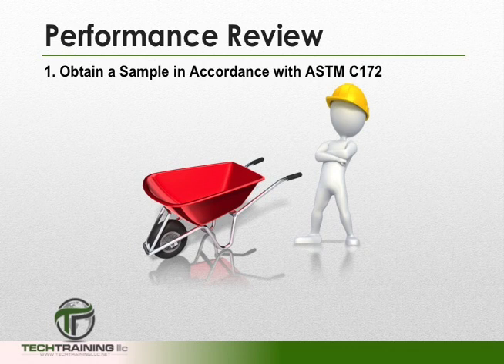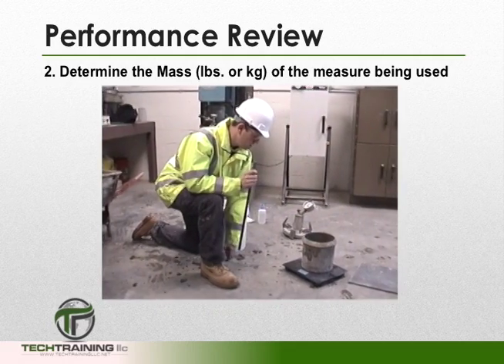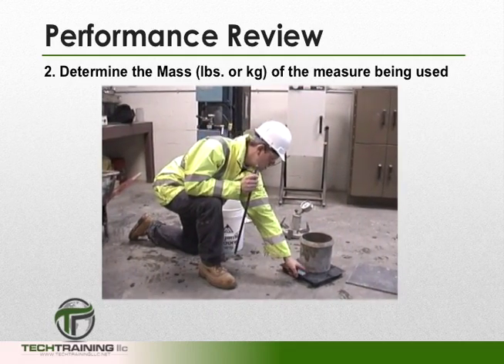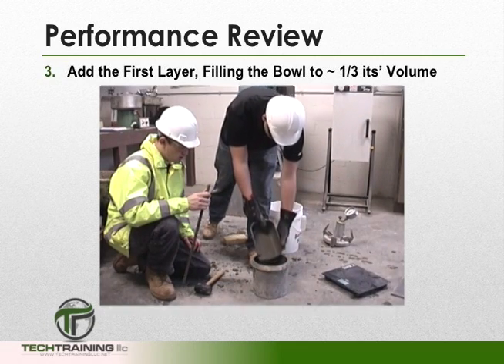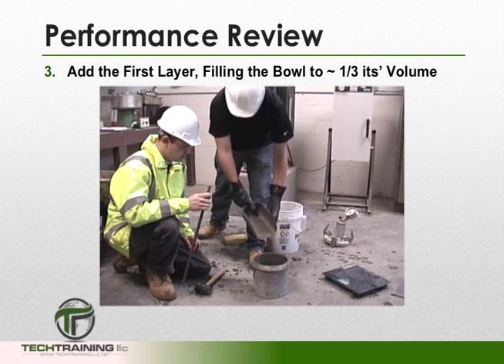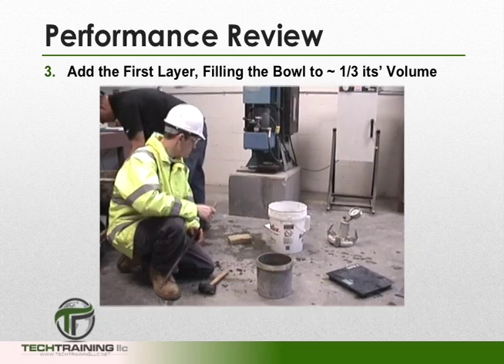First, we want to obtain our sample in accordance with ASTM C-172, standard practice for sampling freshly mixed concrete. Now determine the mass of the measure in either pounds or kilograms. We can now add the first layer of concrete, filling the measure to a third of its volume. Be sure to move the scoop around the outside perimeter of the measure for even distribution.